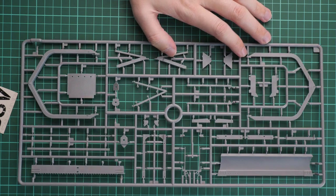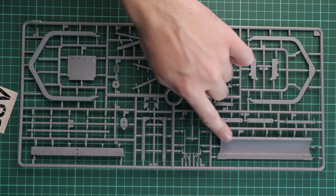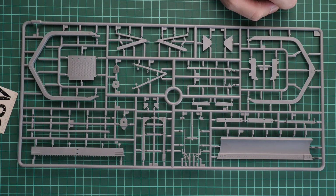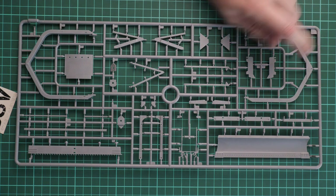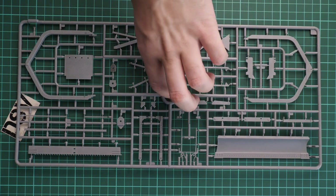Here is the second gray plastic sprue, which includes the large dozer blade and the brackets that hold it in place. I would recommend investing some time into convincing weathering and painting of this part, because it will be the most obvious element on the whole finished model.